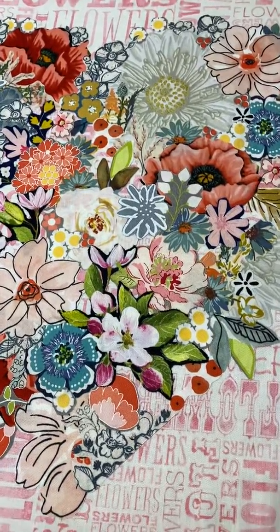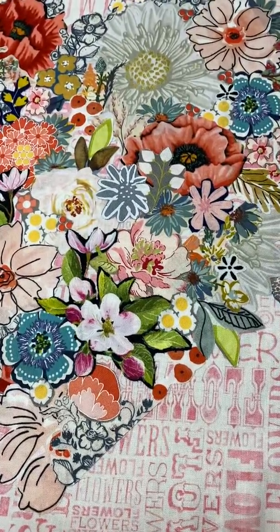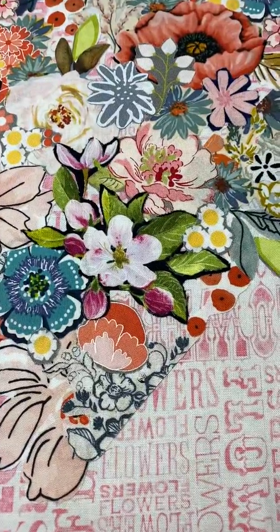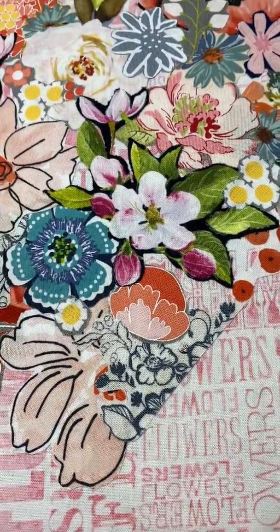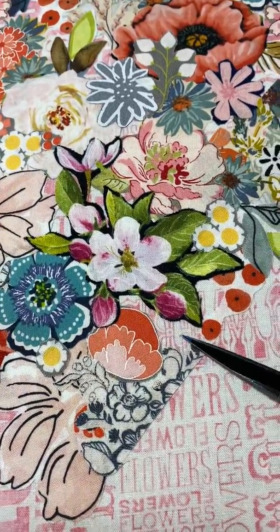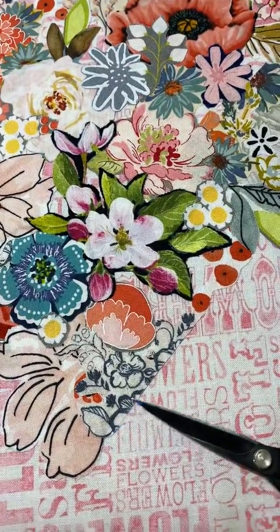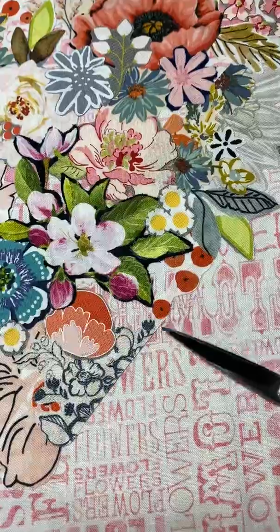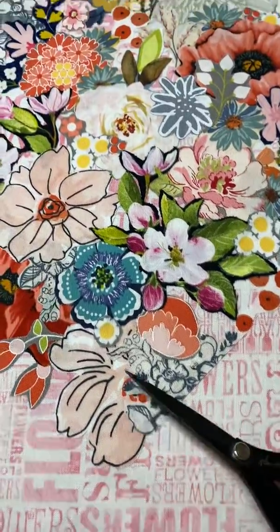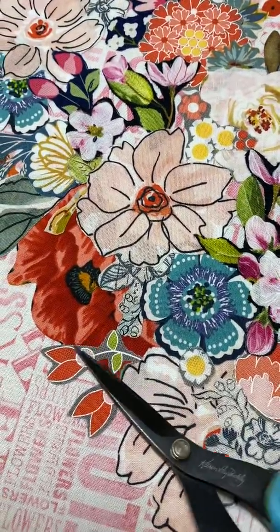Hi everyone, I'm Leslie from Marvelous Art Studios and I have finished creating my little heart collage. I wanted to give you some close-up looks as I point out some ideas. This is open space and it's just fine because of this little piece, and these little round things create a line — a line for the eye to see — just as the fluffy flower does on this side.